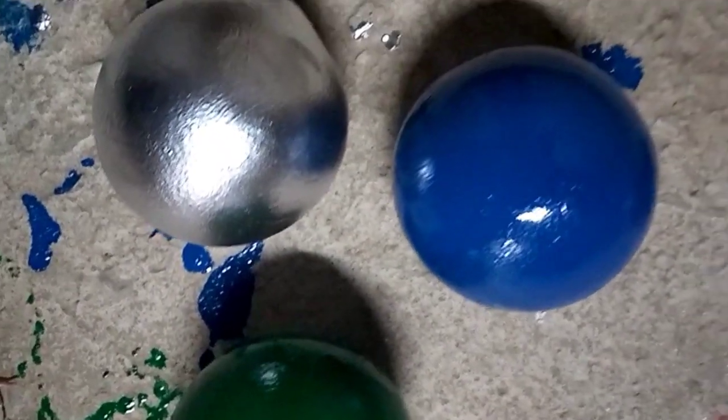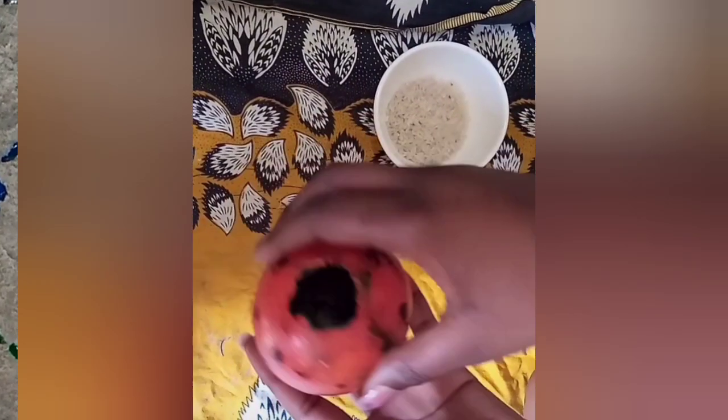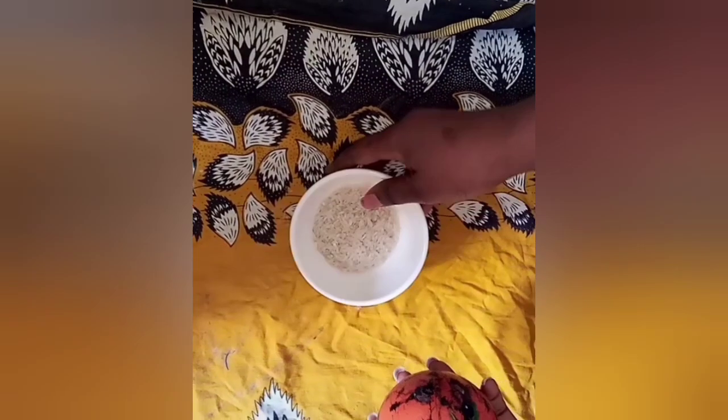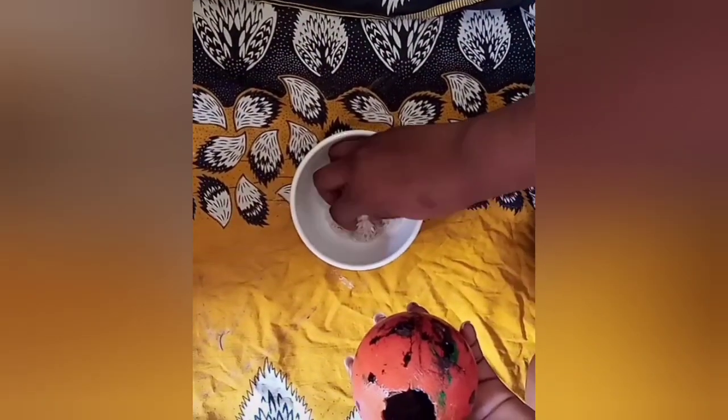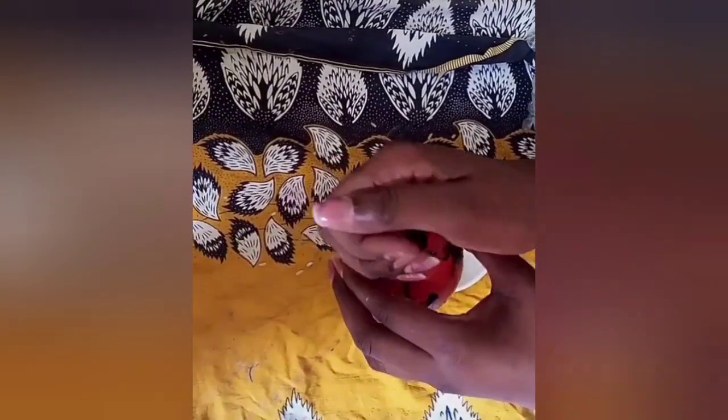After spraying them, I had to leave them to dry — let the paint dry up. At this point I got some little rice and started filling it with little rice, just to have something to shake. So that if you are stressed, you can be shaking it and it will help your blood circulation and relieve your stress.